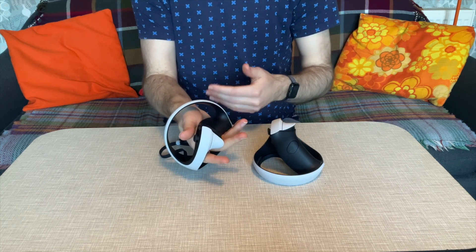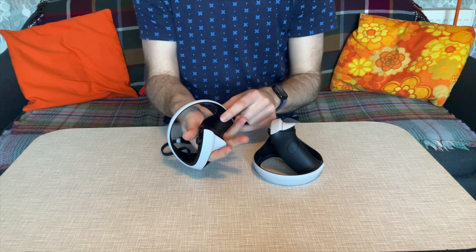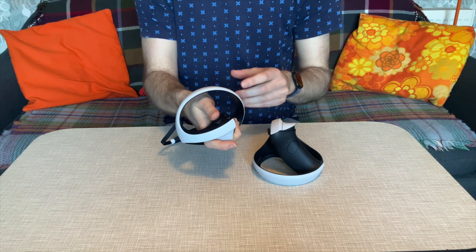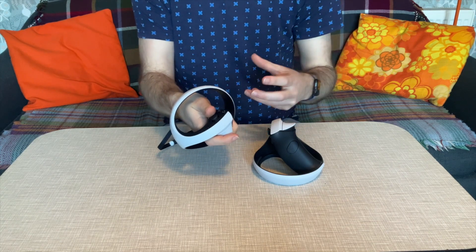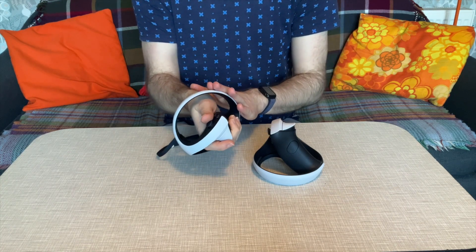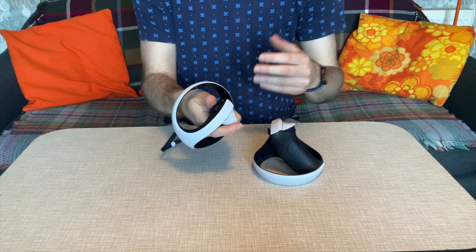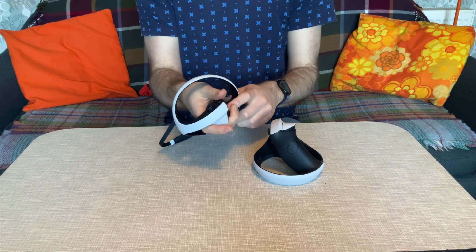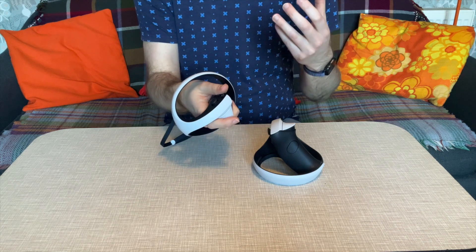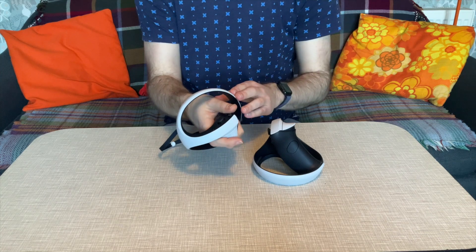You've then got everything you'd expect from the DualSense controller — an adaptive trigger and a haptic motor — although everything has been scaled down to suit this controller, including a smaller battery. You get about five and a half hours of battery life. It is notable that the adaptive trigger and haptic feedback felt a little lighter than in the DualSense, but that is forgivable when you consider everything else you're getting to immerse yourself in the VR world.